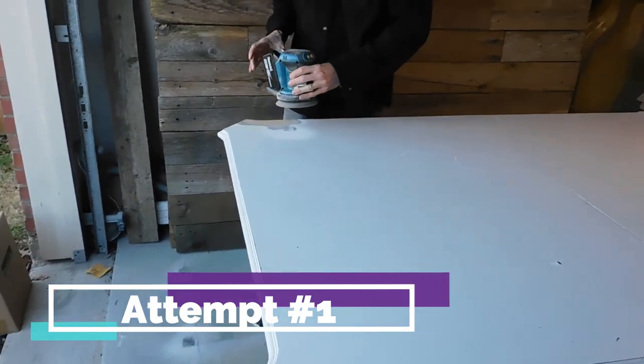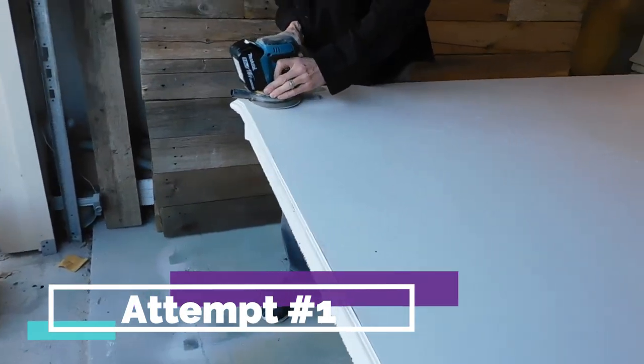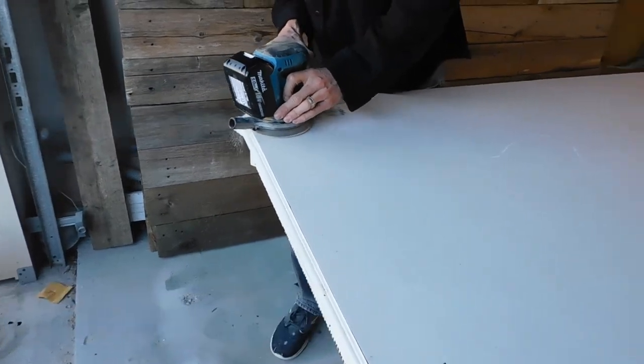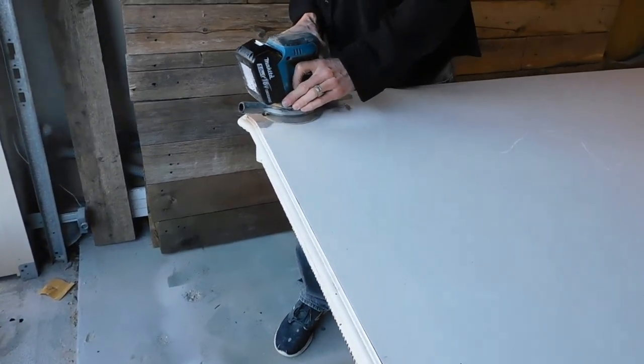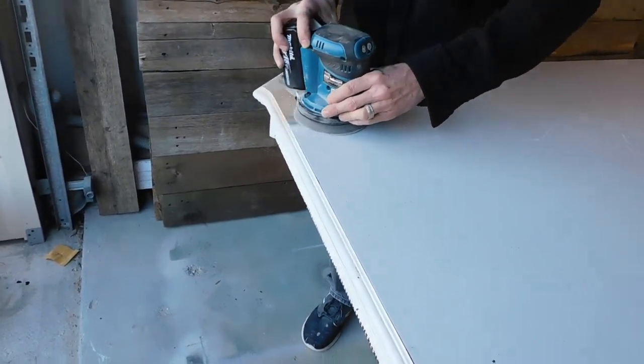Attempt number one to get this old latex paint off: we tried sanding it first and we were just getting nowhere really fast. It just gunked up the sander a lot and didn't really make much progress, so that didn't work.